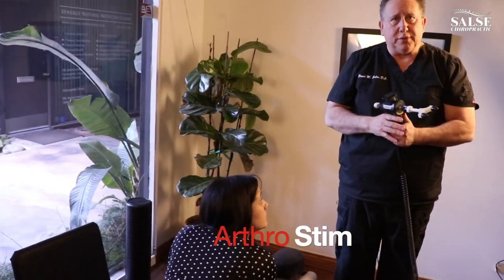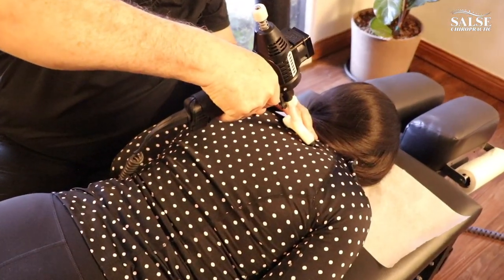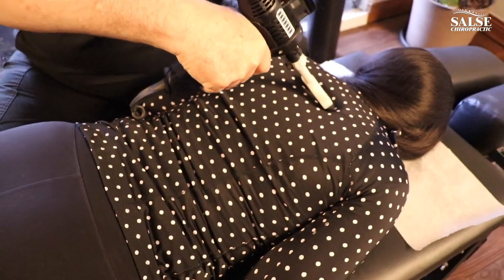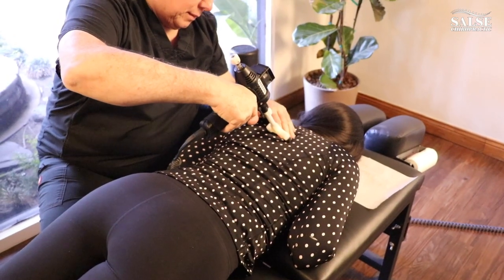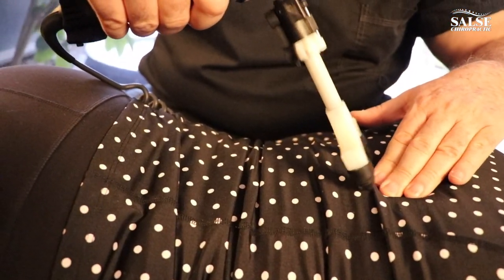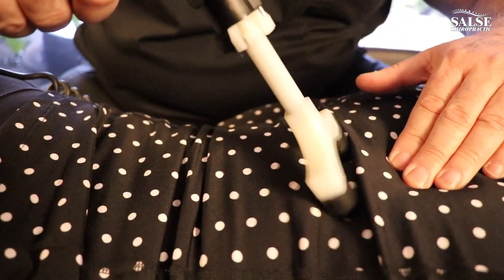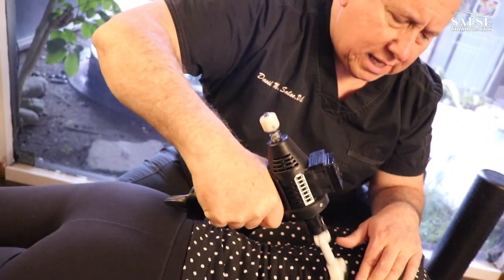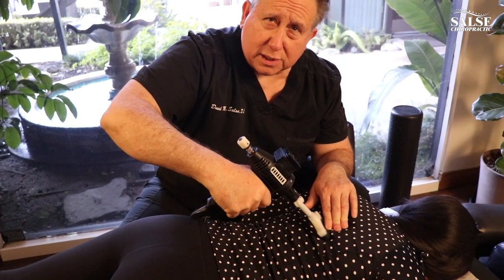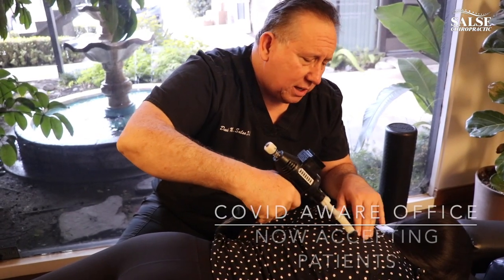To release the spine we'll use the Arthrostim, and this is great to take the tension off of her spine. Now the benefit of the Arthrostim is as we work with Rachel on this, I can already feel the muscles starting to relax, but it also helps to release the tension around the spine so when we do the adjustments it feels nice and smooth. With some patients this is all we need to use if they're too acute.